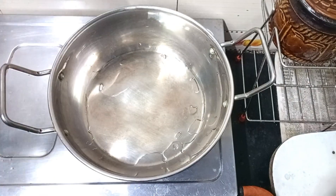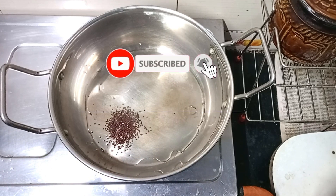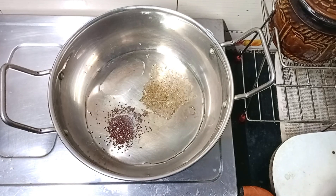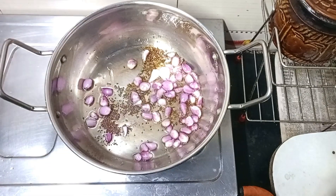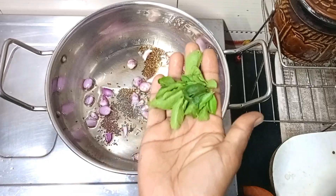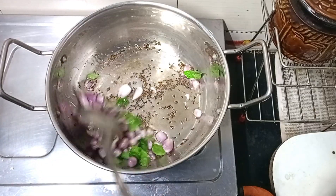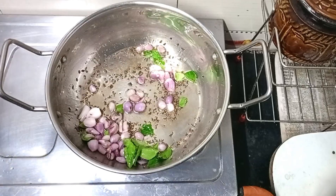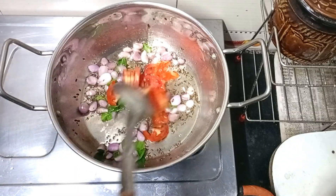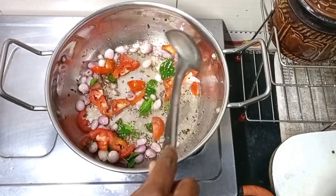Add 1 tablespoon of water. We will fry the tomatoes in the pan.